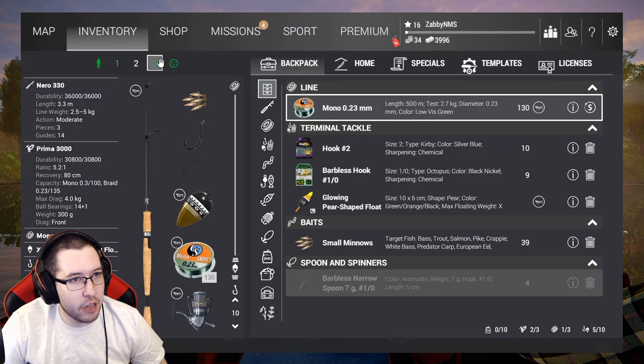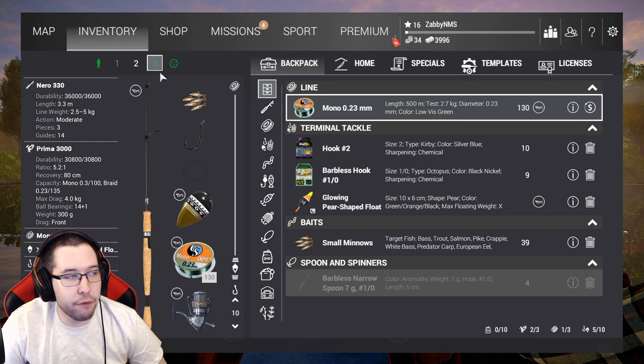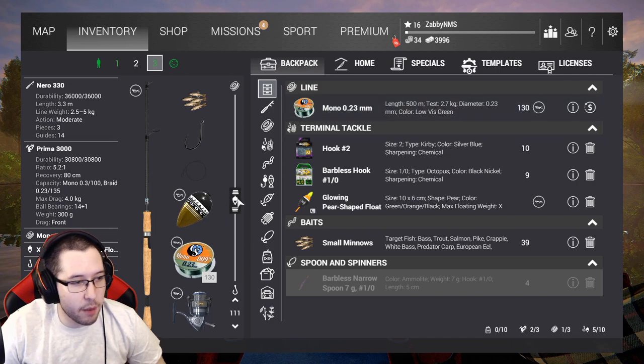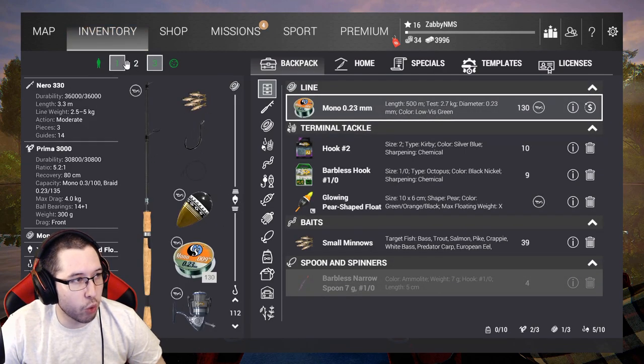I made a little bit of a math error and didn't end up having enough money to go with three rods to Emerald Lake. The first visit is going to be pretty tight on profit margins — we'll be using two rods. I went and sold our Omni float rod because we really don't need that anymore, and now that we have the Nero we can use that as our main float rod.